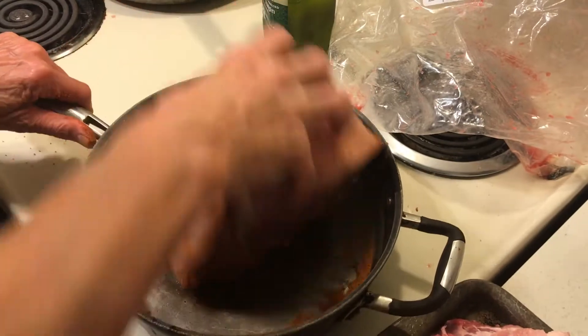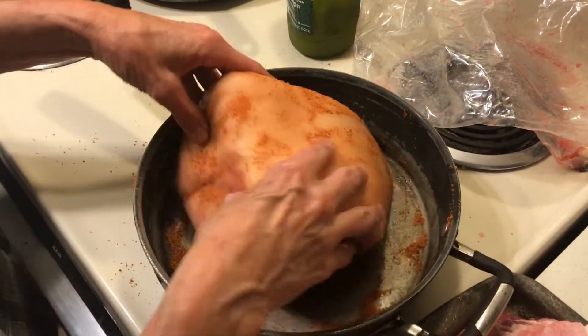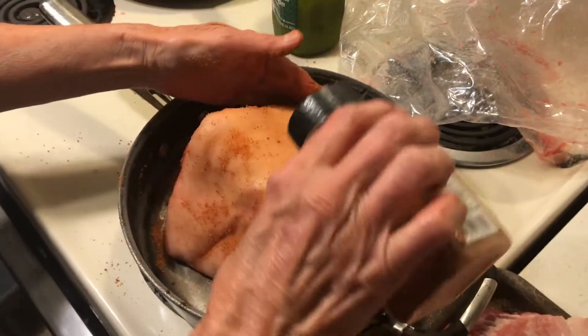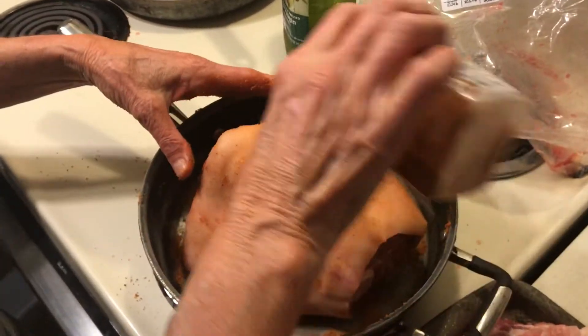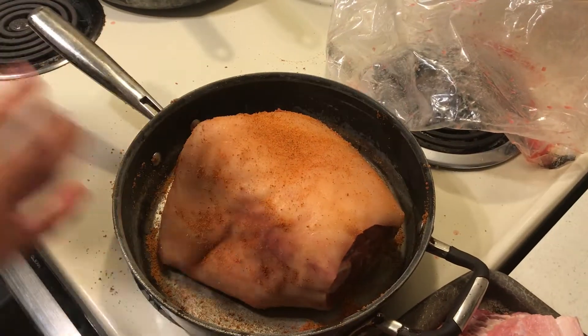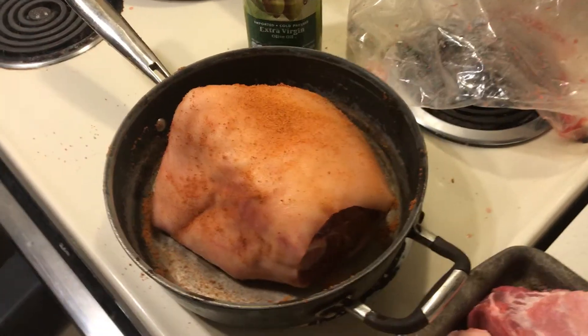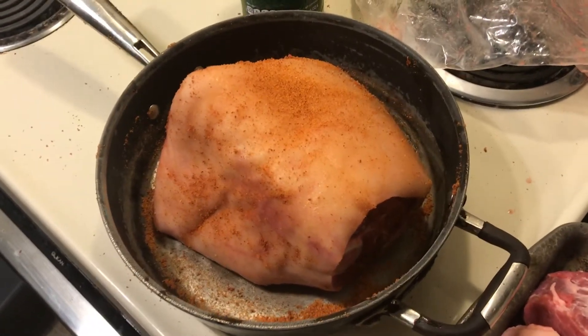I'm going to get it all covered. I bought those instant mashed potatoes. We don't need oil. Now I'm just going to cover it and bake it at 350, and I'll be back.